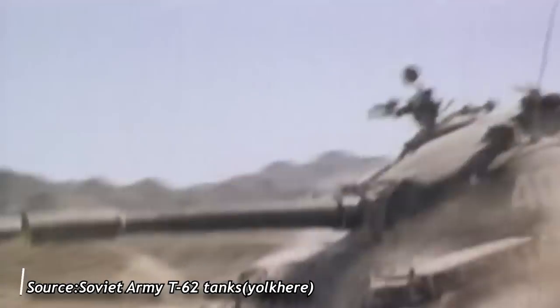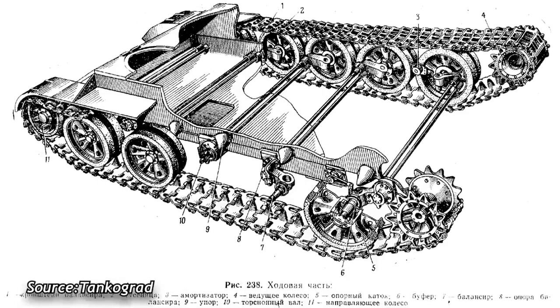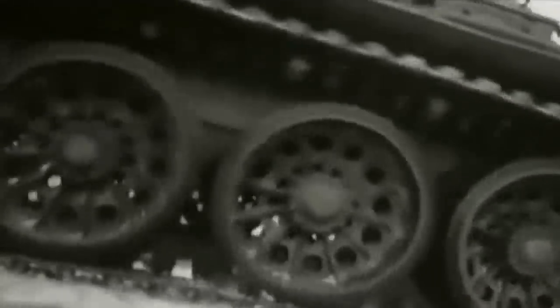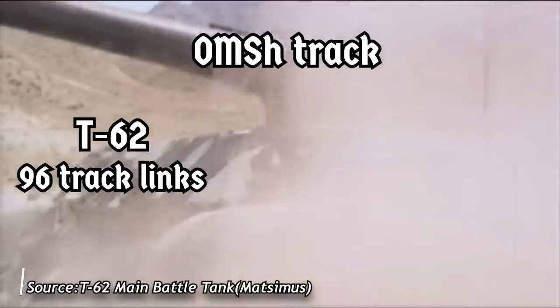The T-62 could also hold its own in terms of mobility against these much heavier tanks despite having a significantly weaker engine, as it was considerably lighter and its suspension had fairly wide tracks giving a fairly low ground pressure. The suspension featured five pairs of large rubber-rimmed aluminum road wheels independently sprung with torsion bars, complete with unsupported all-steel tracks. In service, the T-62 was originally outfitted with the OM shaw dead track — like on T-55s and T-54s — but beginning in 1965 it received the heavier but more durable and efficient RM shaw live track, which had rubber bushings on the track pins. Due to the longer hull, T-62s fitted with the original OM shaw track had 96 track links on each side rather than 90 as on the T-55.